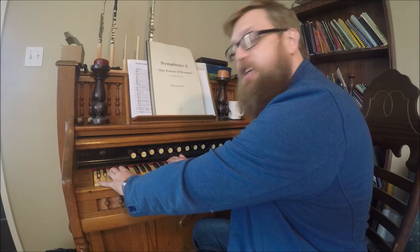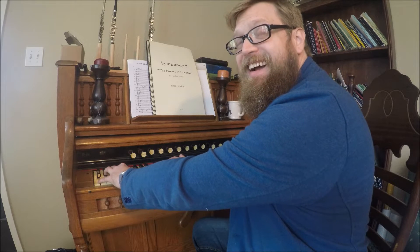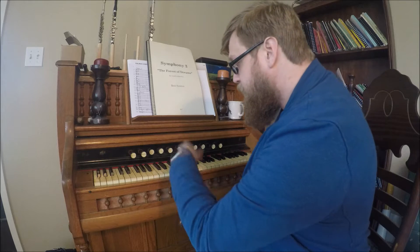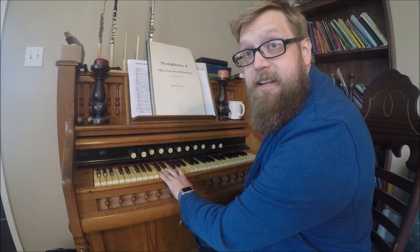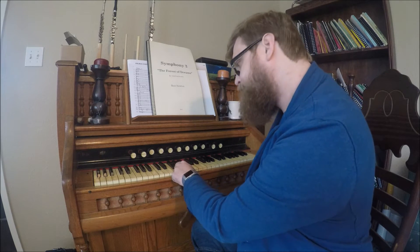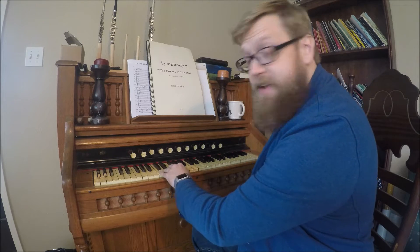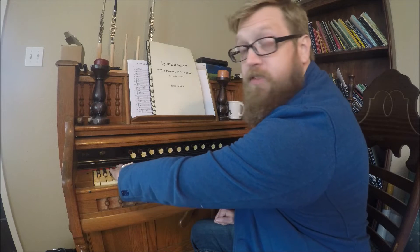But if I add something in there — particularly something within the bottom octave — you start to get a little bit of instability. We have a perfect fourth here between C3 and F3, which is going to be fairly stable. A major third here between F3 and A3. A perfect fifth, and then an octave down. If I start getting closer than these intervals — say I want to put a perfect fifth lower down — things get problematic.